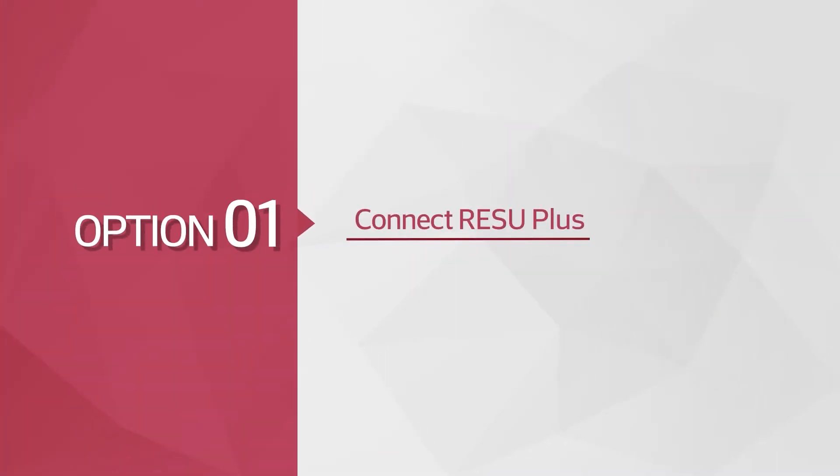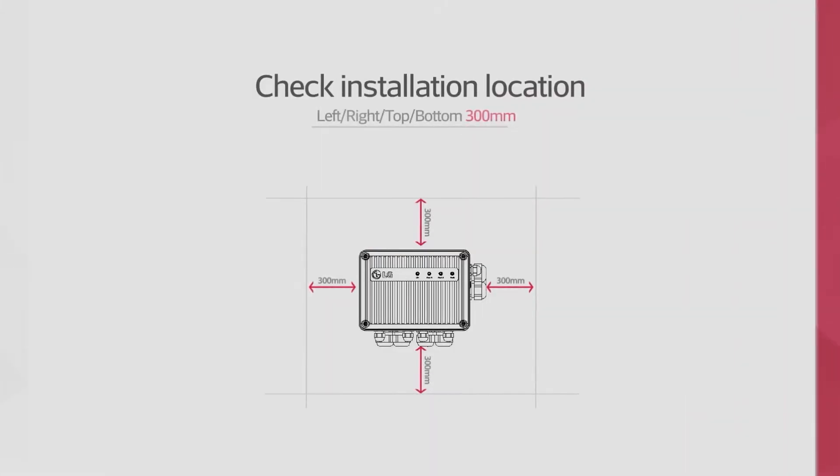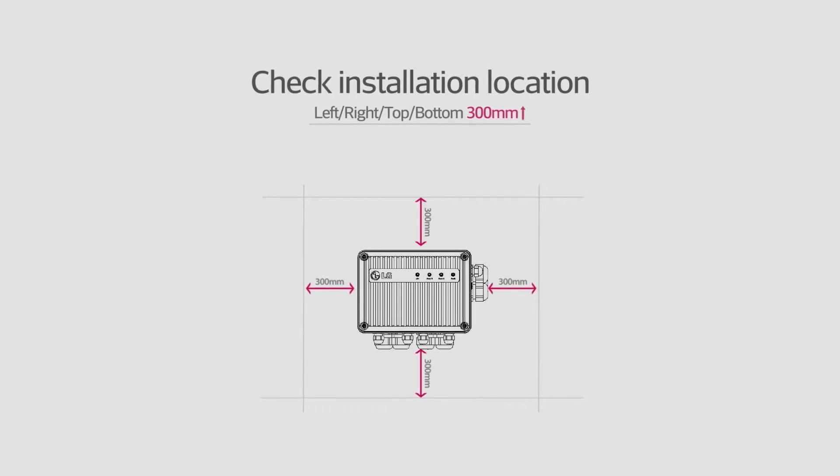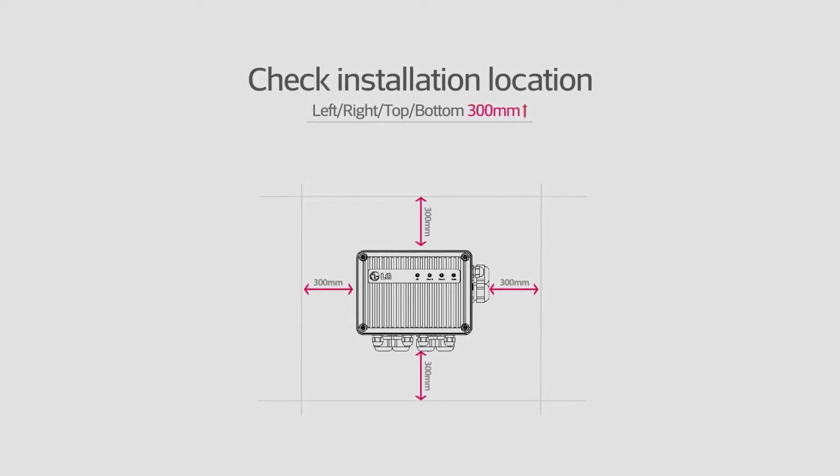Before you begin with the installation, please read the installation manual thoroughly. Once you have picked the spot which meets all the requirements for the installation environment, put on the safety gear listed in the installation manual.